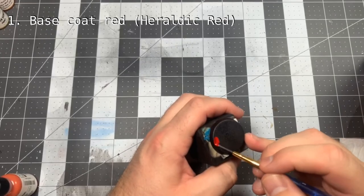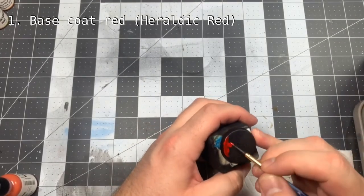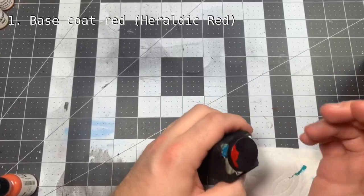The first thing we're going to do is paint the entire base with a bright red. We're going to be using the same recipe for lava that I've used previously, so I'm starting with Reaper's Heraldic Red here.